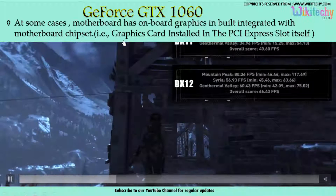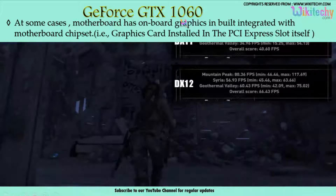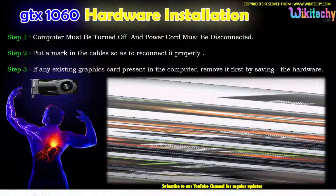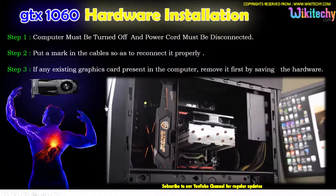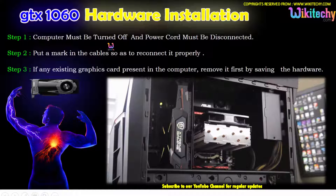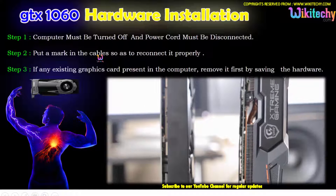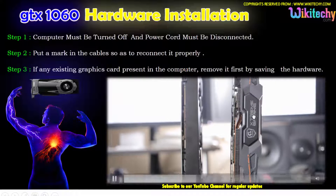We need to remove the existing graphics card before configuring your GTX 1060. Here are the steps to follow for hardware installation: the computer must be turned off and the power cord should be disconnected. Make sure to mark down the card and everything so that you can reconnect it properly.